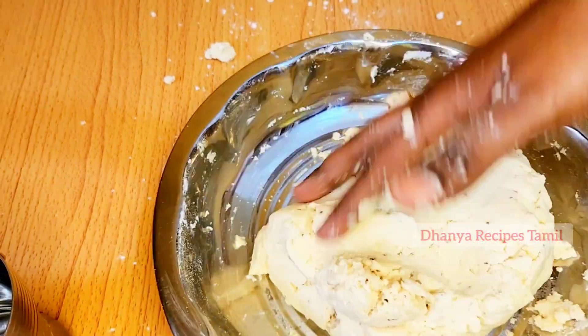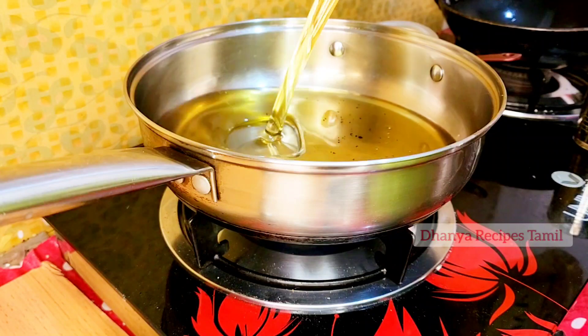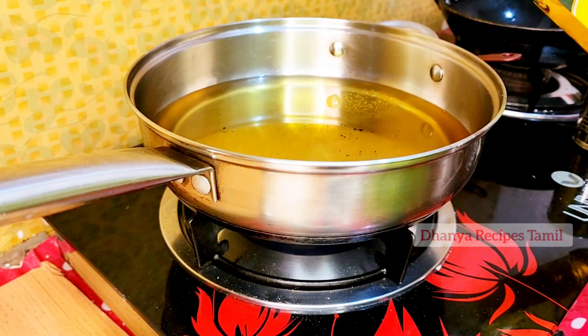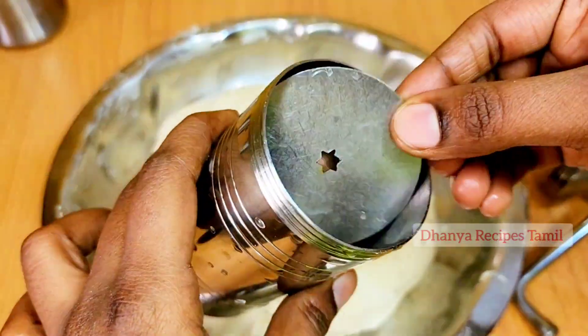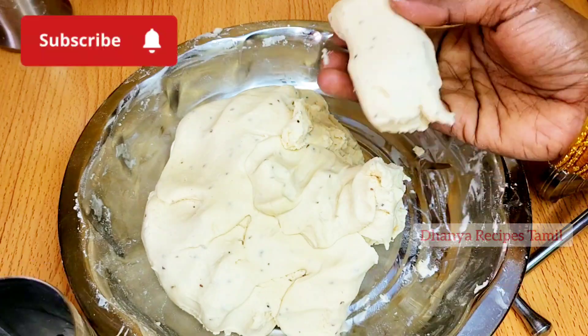The lid is ready. Now I will add the lid to the lid, then I will add a lid to the lid.